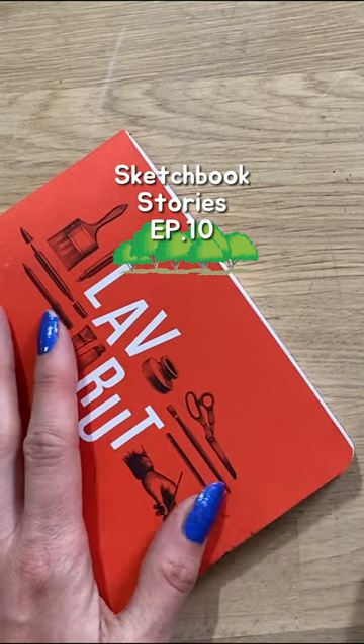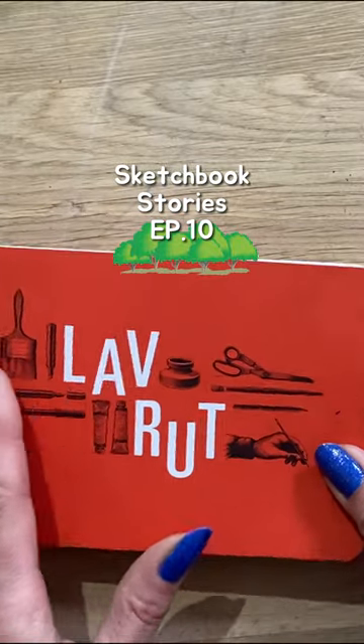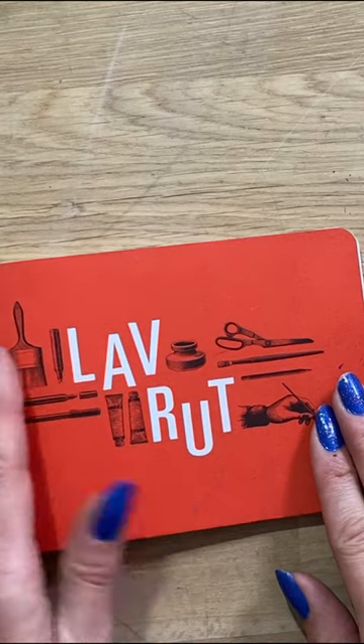Hi all and welcome to this episode of Sketchbook Stories. Today I want to show you inside this little travel sketchbook that I took away with me recently when I visited Spain.